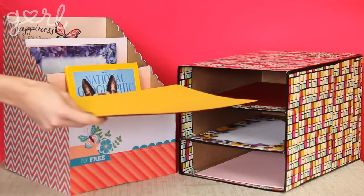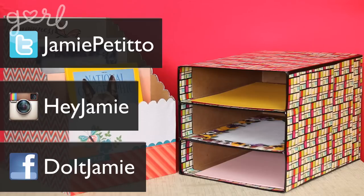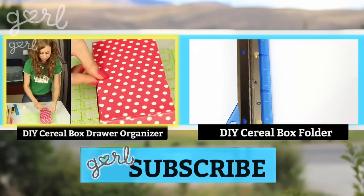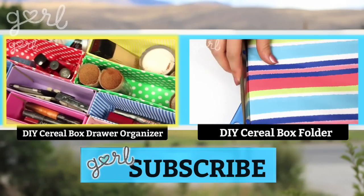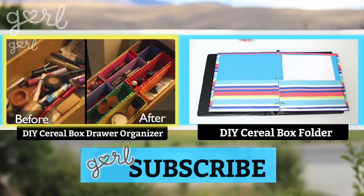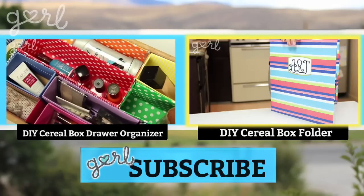What type of box organizer did you make? Tweet me at Jamie Petito, Instagram me at Hey Jamie, or just let me know on my fan page on Facebook. If you liked creating this organizer out of a cereal box, click the video on your left to find out how to organize a messy drawer with cereal box containers, and click the video on your right to use a cereal box to make your own two-pocket folders. I'm Jamie and you're on girl.com.